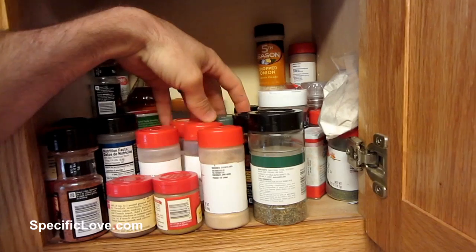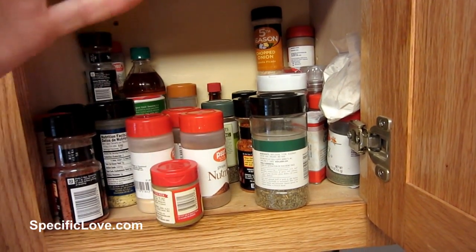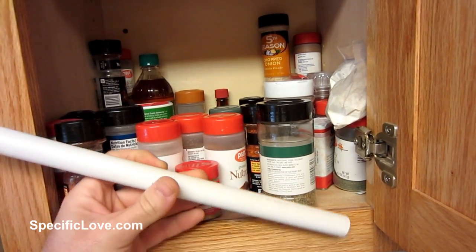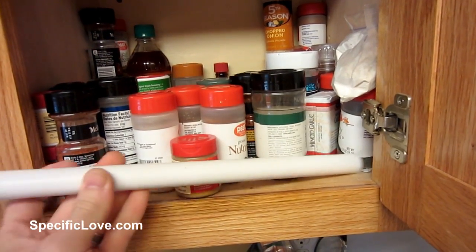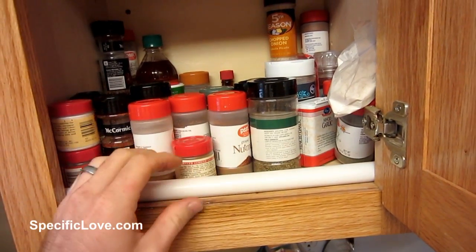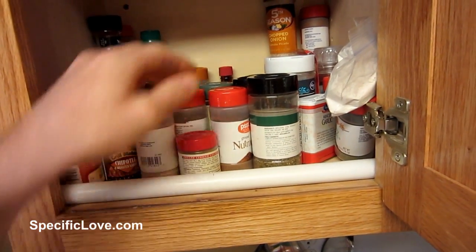Have you ever had those moments you're trying to reach back in your cabinets and just knock stuff out because it's just a little too full? Well, if you go by the name of Doc the Biker, he had a great idea. If you measure the inside width of your cabinet, get a piece of half inch PVC, carefully push everything back, and slide the PVC in there, you now have a really nice cabinet bump stop.